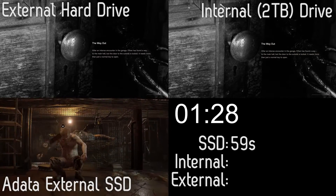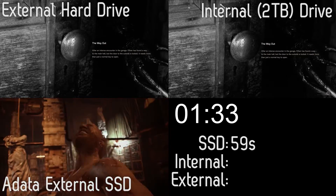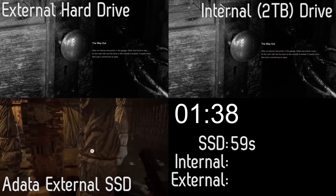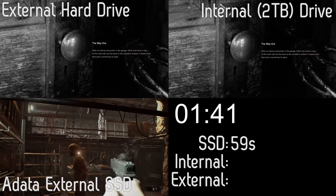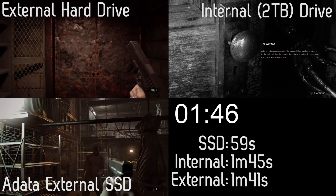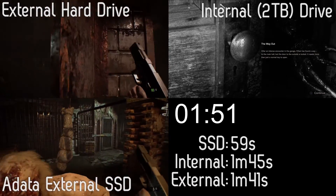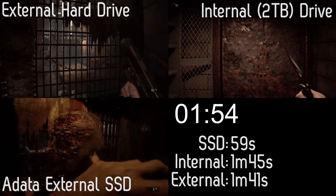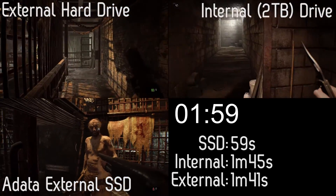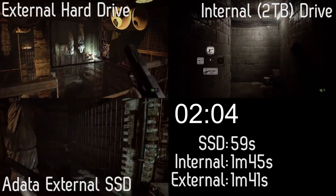Thank you to ADATA for getting in touch and providing this for the review. The only downside, as with most premium tech, is that it is quite pricey — for the 256GB version you're looking at £100, and for the 512GB version it's £180. It's not cheap, but if you want the absolute best speed from an external drive for your PlayStation or anything else, it might be worth it.